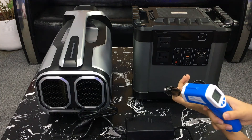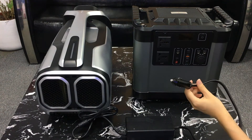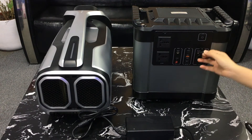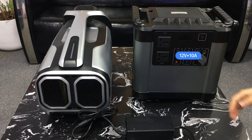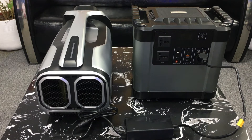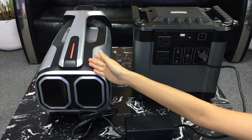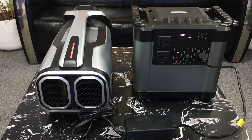Please note that the temperature of the cigarette lighter at this time is 78 degrees Fahrenheit, or 26 degrees Celsius. Turn on the air conditioner.